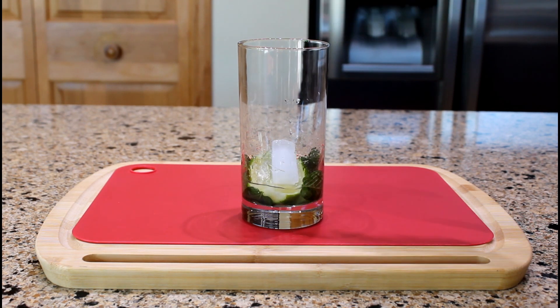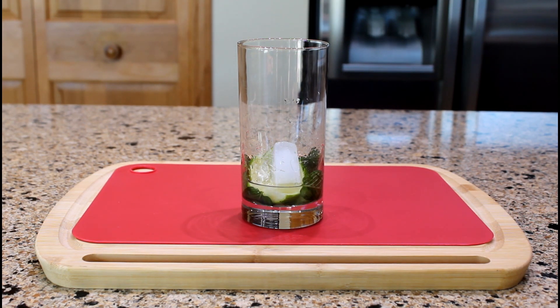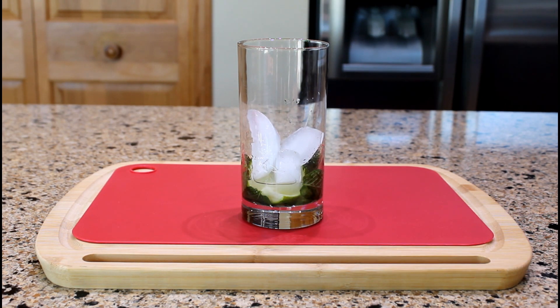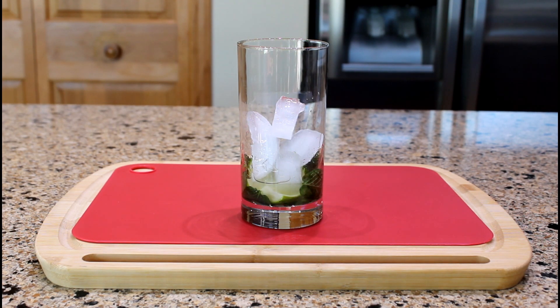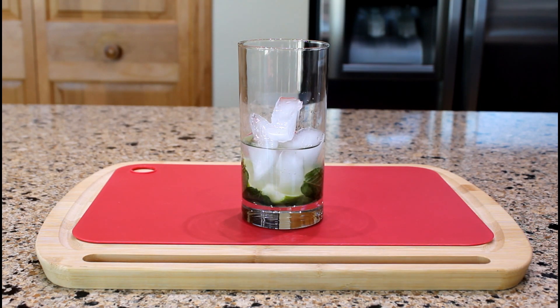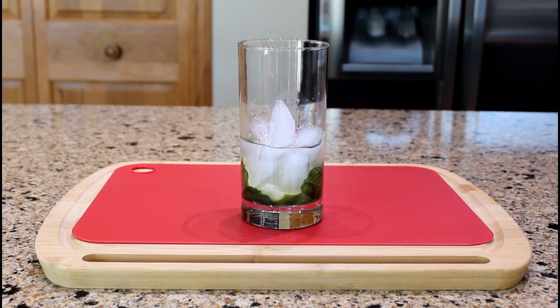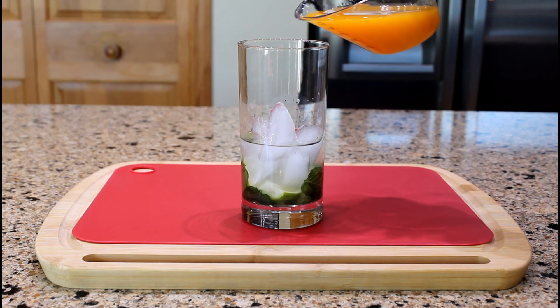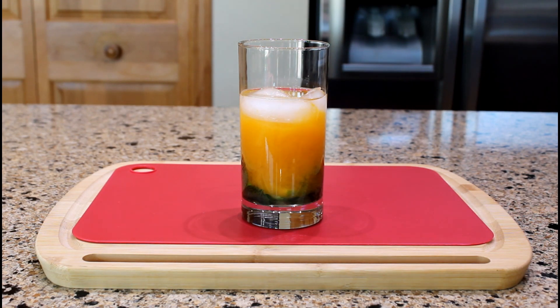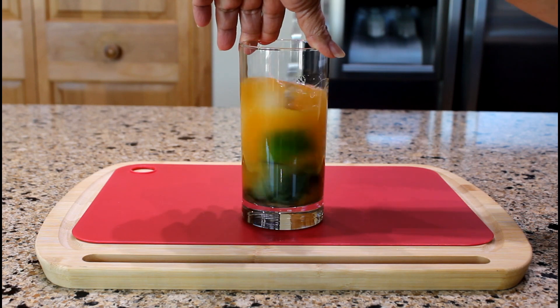Fill the glass halfway with ice. And pour two ounces of white rum and three ounces of passion fruit pulp. Give it a quick stir.